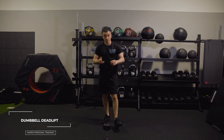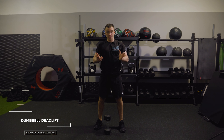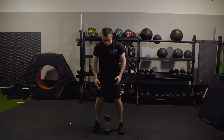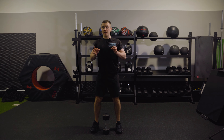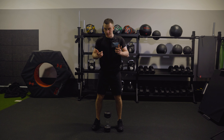The next one is a dumbbell deadlift. This is a nice little variation to make things a little bit easier for the basic deadlift. To start with, you can be on the outside of the dumbbell — your chest is up, shoulders are back and down. We keep referring to this position all the time; it's gonna be the safest for you.